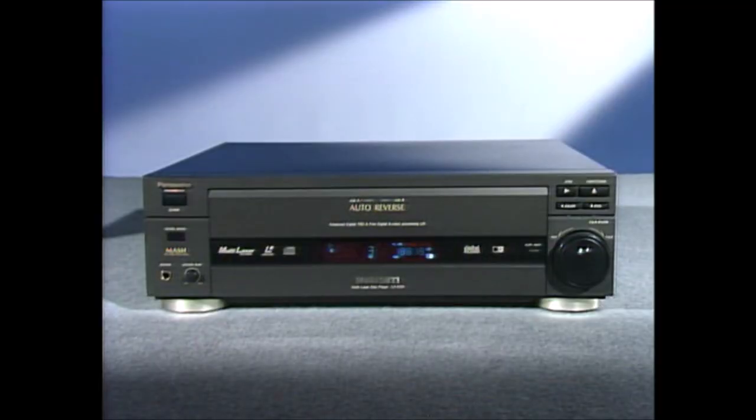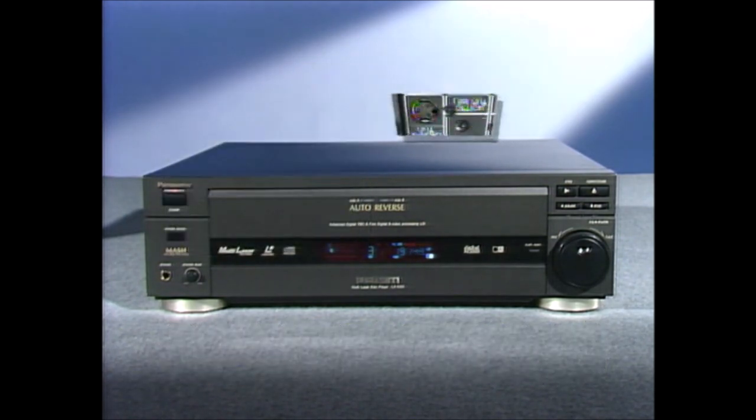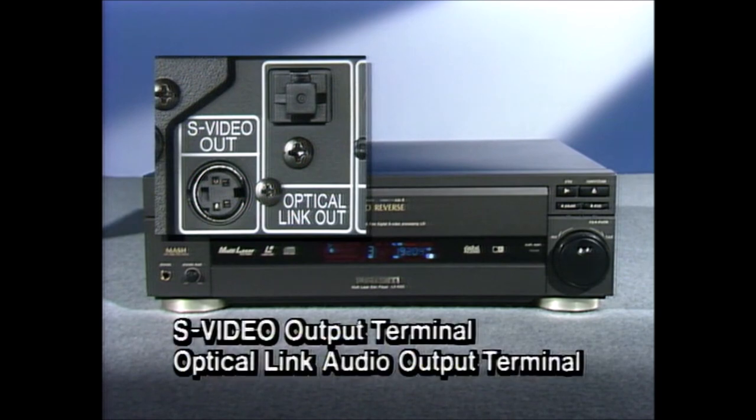In addition to a one-spindle brushless DD motor and dual-magnet clamp system that work together to stabilize the disc drive and bring pictures on screen with lightning speed, S-video output and optical link make the LX1000 compatible with the most advanced AV equipment.